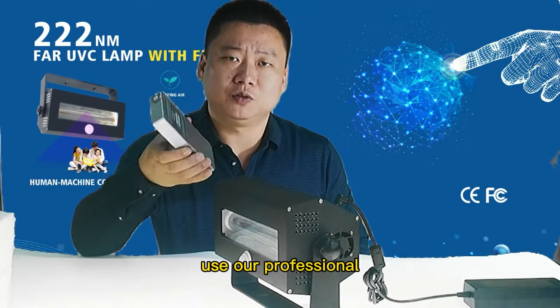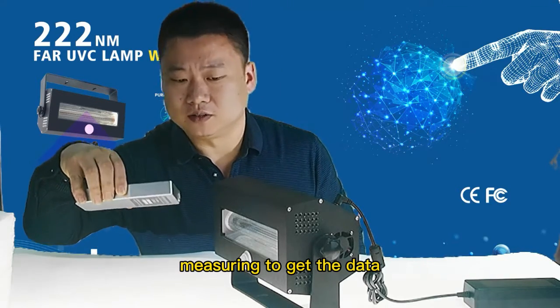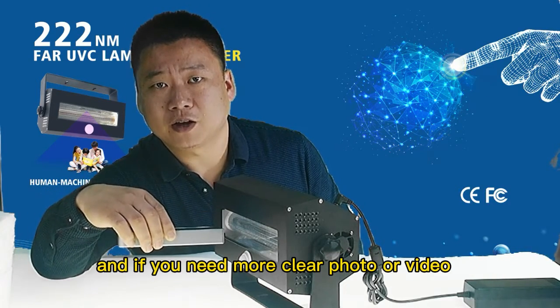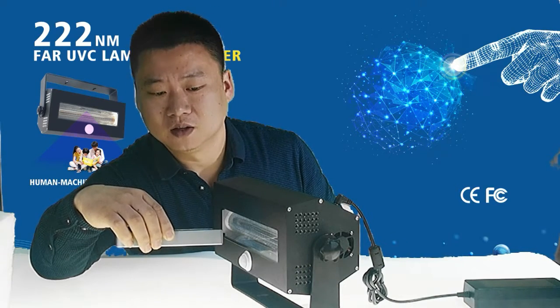Use our professional machine to get the data. You can see — because it is a bit far from the camera, if you need more accurate and clear photos or video, you can contact our sales team. Thank you.